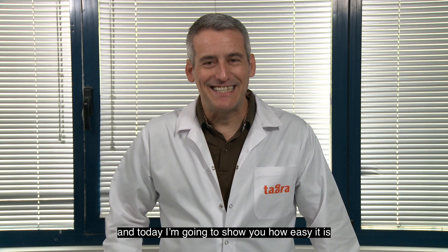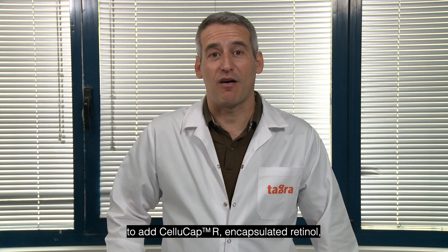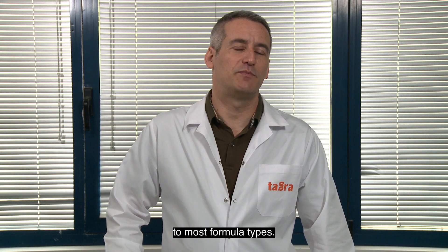Hi, I'm Seth with Tagra, and today I'm going to show you how easy it is to add CelluCap-R, encapsulated retinol, to most formula types.